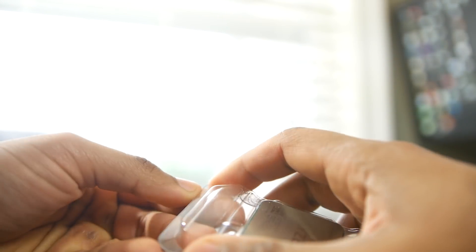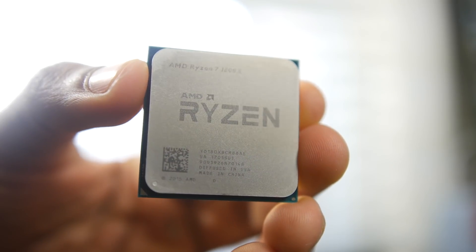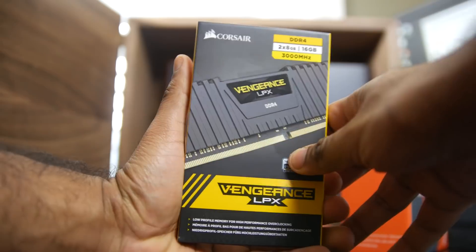The base frequency is about 3.6 gigahertz and it can turbo up to 4 gigahertz. With the XFR extended frequency, if you have some decent cooling you can go well beyond that 4 gigahertz to get some pretty insane performance, especially considering the price point of this processor.